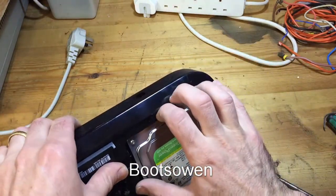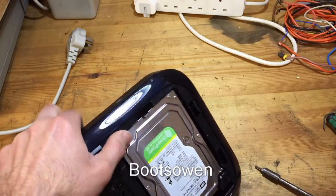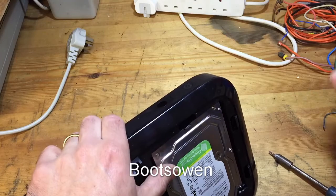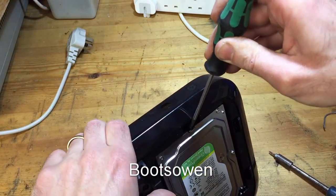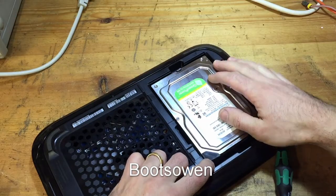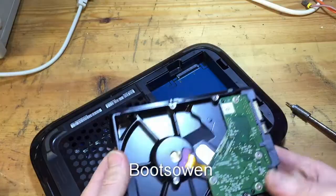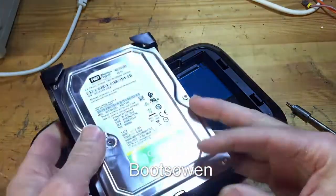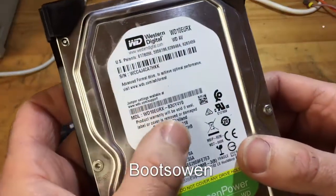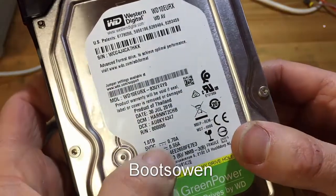How does this come out? Does it come out? Looks like it should. Just use brute force. So to get it out, pull this lever and pull this towards you and it lifts up and just slots out. That's quite good. It's on a little caddy. It's not like the older ones that were more complicated. But what's it got here? 1TB somewhere. There it is. 1TB.